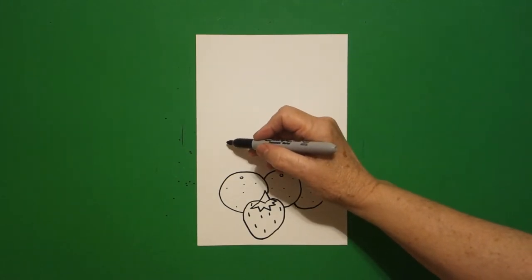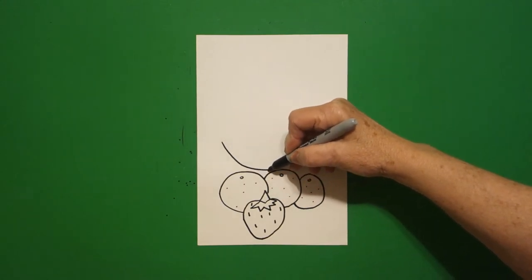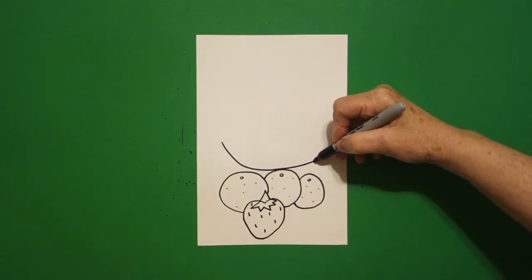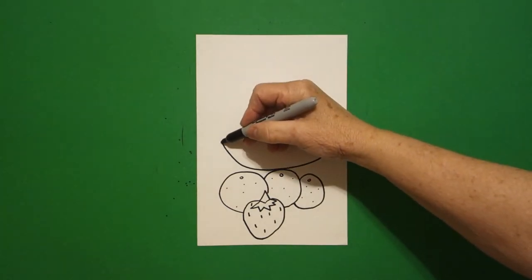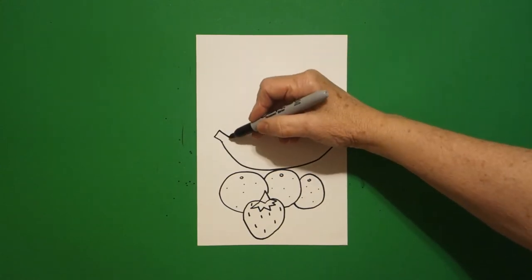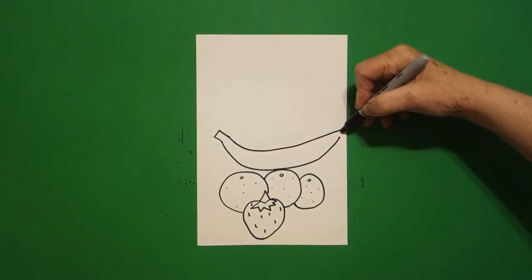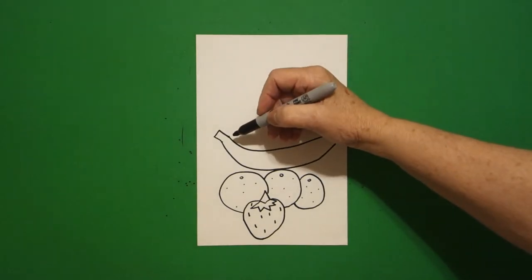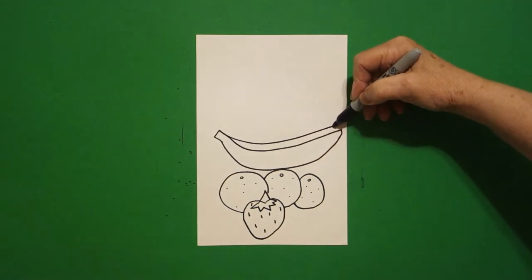I come up above, starting on the left, and I'm going to draw a big curve line down, up. Come back to where I started. I'm going to go straight line, straight line, straight line. Then I'm going to do another big curve line up, connect. And I'm going to do another big curve line up, connect.